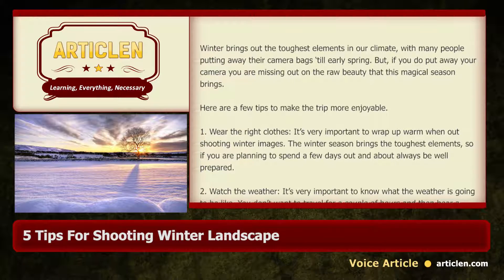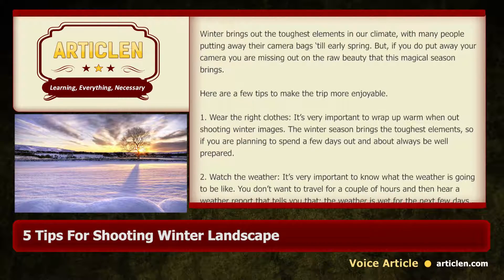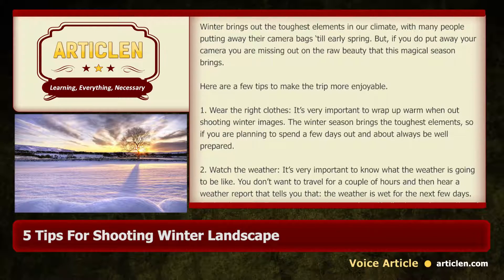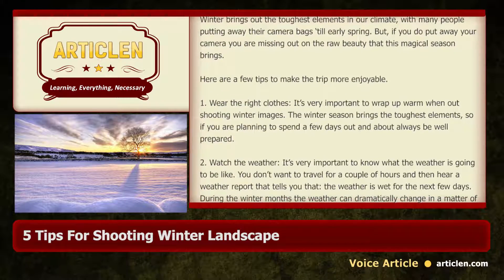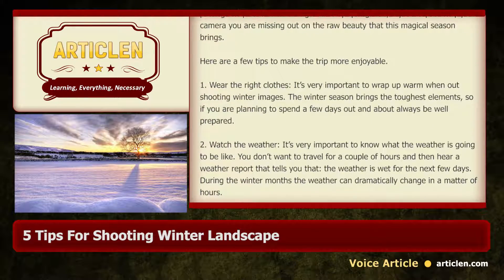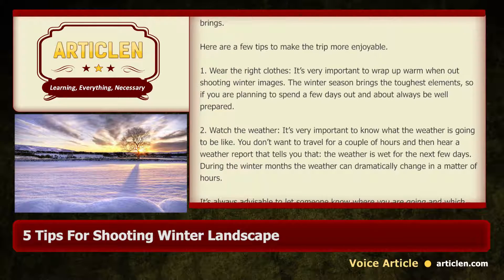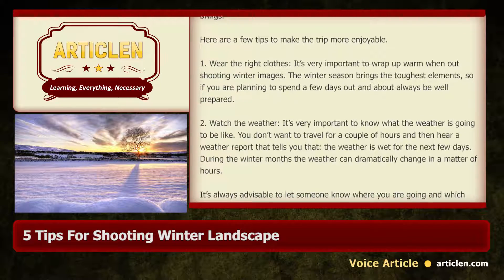2. Watch the weather. It's very important to know what the weather is going to be like. You don't want to travel for a couple of hours and then hear a weather report that tells you the weather is wet for the next few days. During the winter months, the weather can dramatically change in a matter of hours.